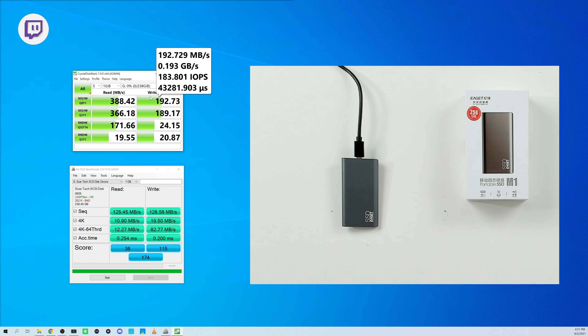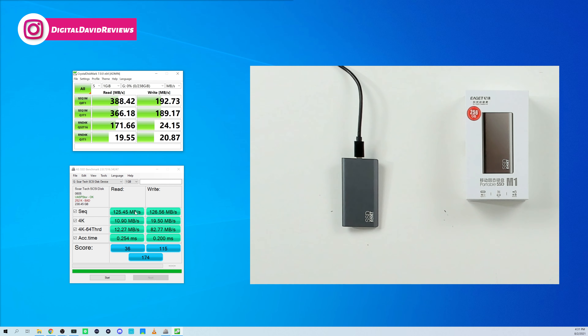Using AS SSD, just another benchmarking tool, we got a read score of 125 megabytes per second and a write score of 126 megabytes per second. Somewhere in between will be your average — it will vary depending on the tests you're running, the software you're using, and the files you are copying, pasting, exporting, importing, or encoding. The drive is advertised to get speeds up to 500 megabytes per second, but real world we were seeing 388 megabytes per second.